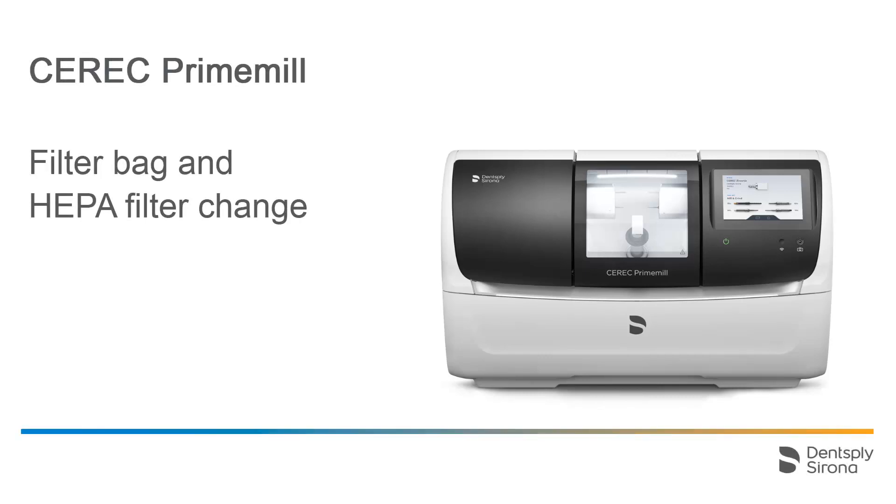Welcome to this video tutorial on the topic of CEREC PrimeMill. In this video, we will demonstrate how to exchange the filter bag and HEPA filter.